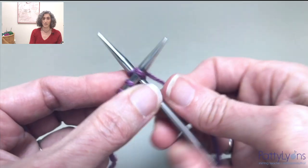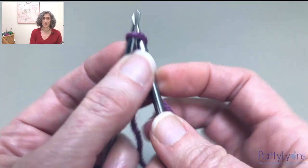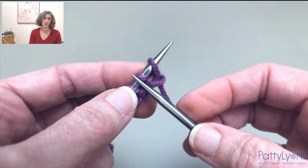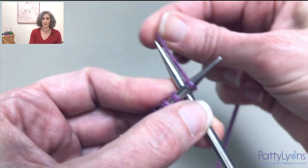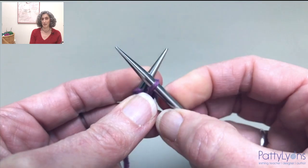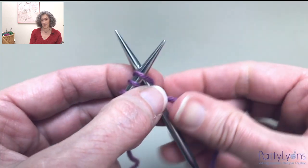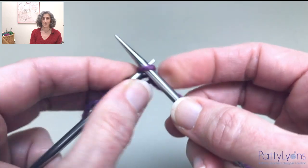Cable cast-on one stitch, knit that stitch, insert it back onto the needle knit-wise. Notice that each time I give a little snug with the yarn to make sure that gets nice and tightened up. Cable cast-on, pulling one loop through, inserting it onto the left-hand needle knit-wise, then knit that stitch, and insert it back knit-wise.